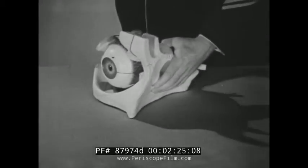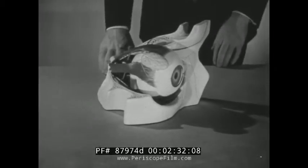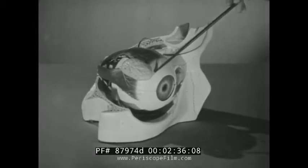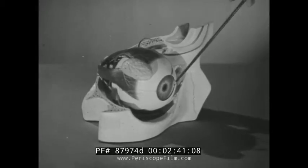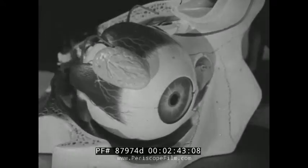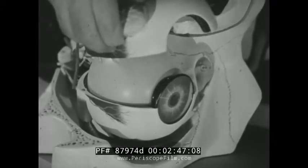You will appreciate the basic soundness and common sense of the step-by-step scanning pattern when you know something of the structure of the eye. Only the front part of the eyeball is exposed. Light passes through the center of the iris diaphragm. By opening the eyeball, the location of the interior parts can be pointed out.